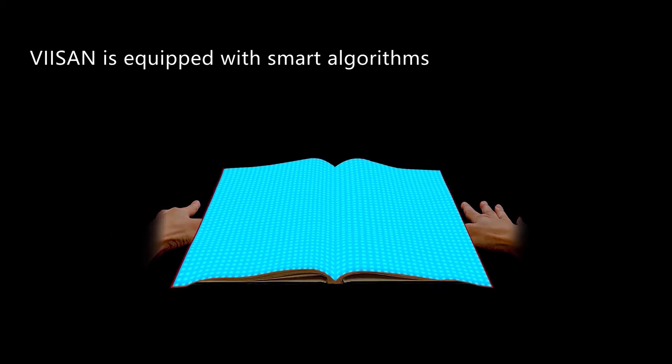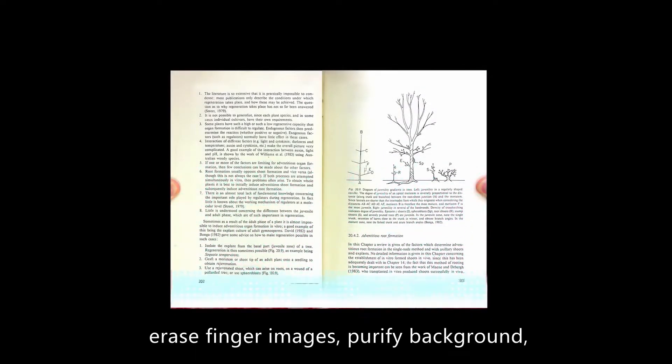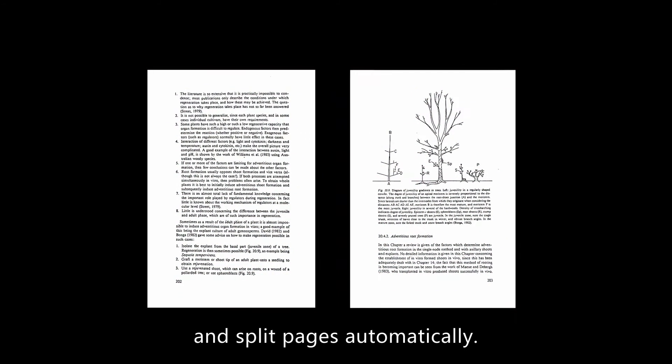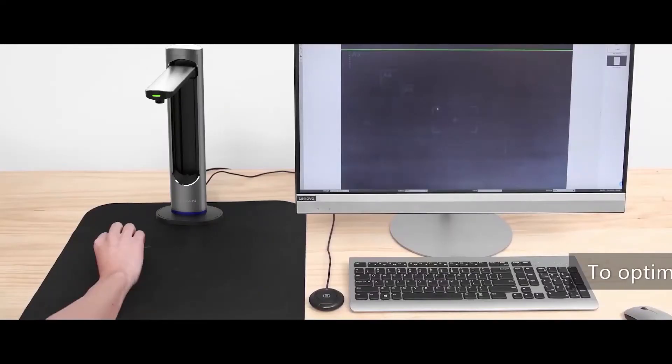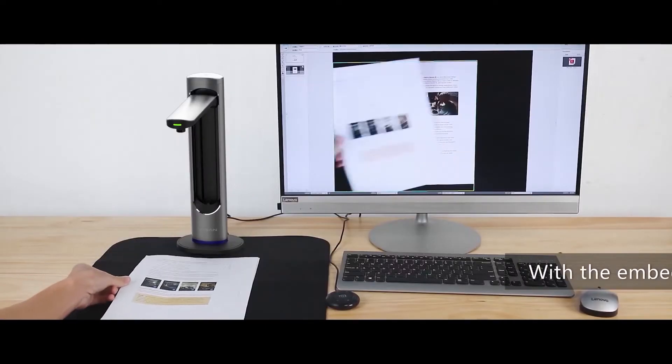V-Sign is equipped with smart algorithms which can flatten curved pages, erase finger images, purify the background, and split pages automatically. To optimize your efficiency, it also allows you to scan and crop multiple cards at once.